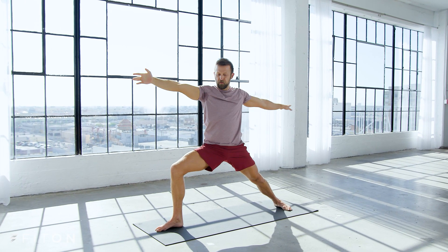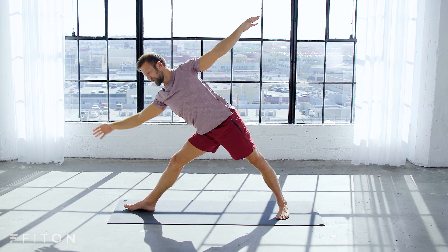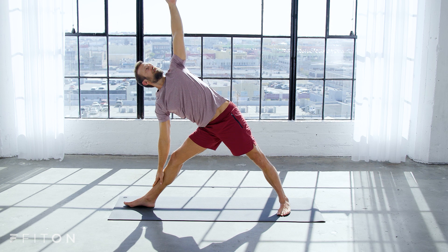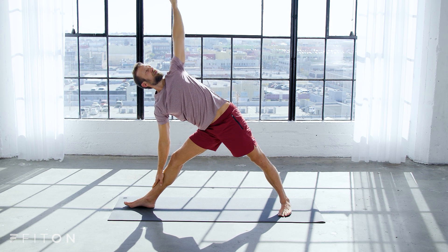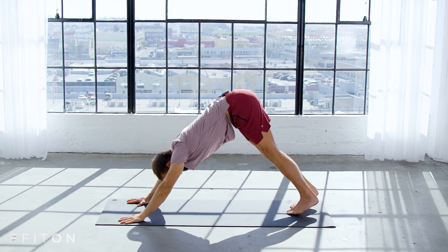Come back to warrior two, straighten your legs, scoot your back foot a little forward — triangle pose, lightly put your hand on your shin. Downward dog: hands down, hips up. Nice work.